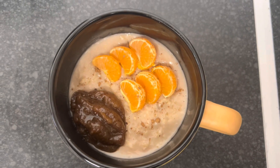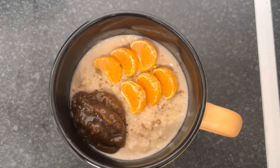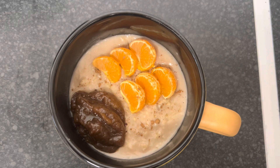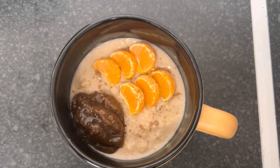I've just added some dates jam to mine — that's what I'm going to use to sweeten mine. I just had it there because that's what I love to do. I love to sweeten it after I've cooked it. So this is my delicious Jamaican oats porridge.